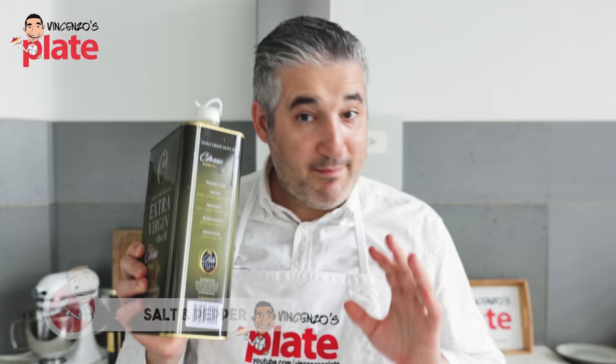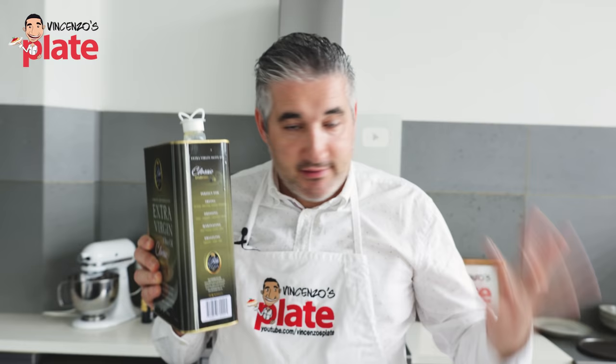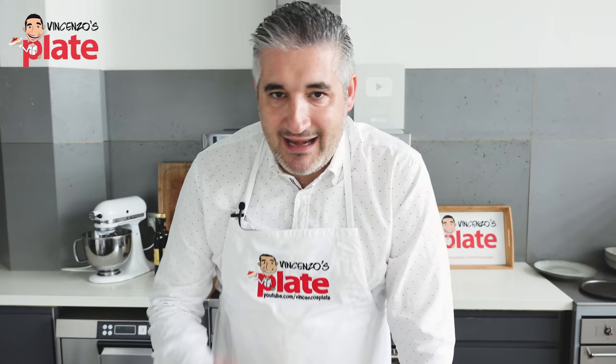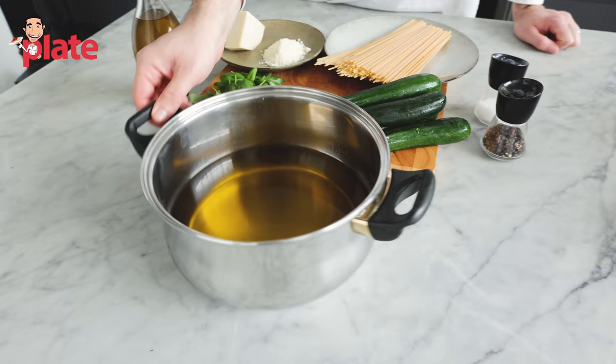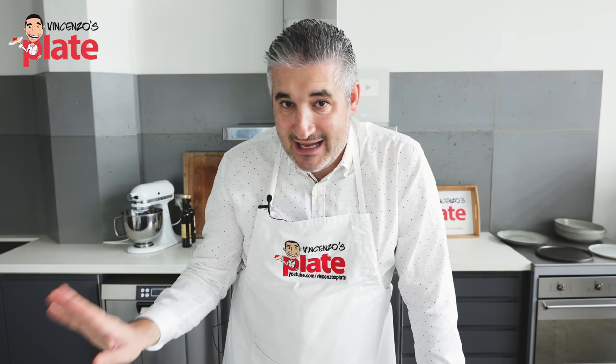To make pasta alla Nerano you need lots of oil. I've got three liters of extra virgin olive oil here. You can use sunflower oil to save money, but the extra virgin olive oil takes it to the next level. We need extra virgin olive oil in two steps: frying the zucchini, and then cooking and mixing the pasta in the extra virgin olive oil.